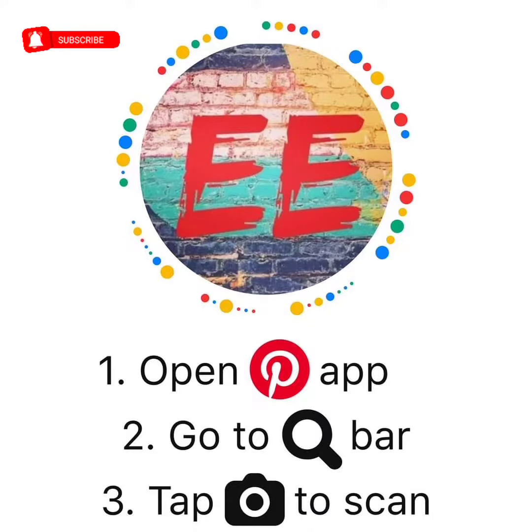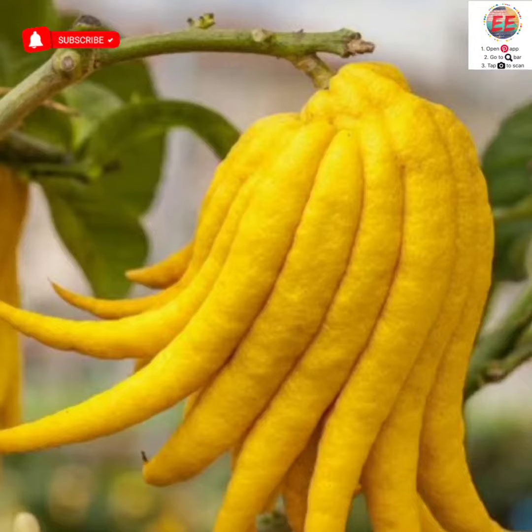Hi everyone, let's learn something new. Can you guess what's there in this picture? This is a fruit. The hint is given to you. Now try guessing what is the name of this fruit.